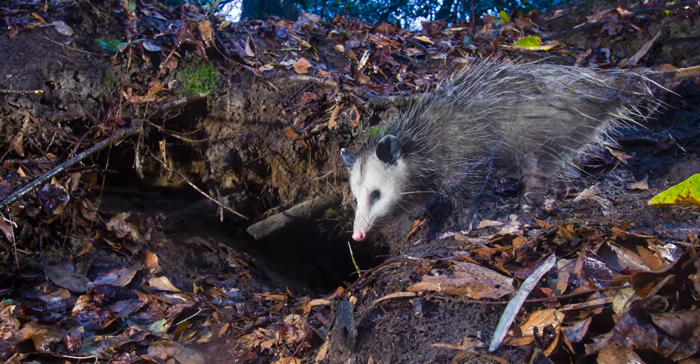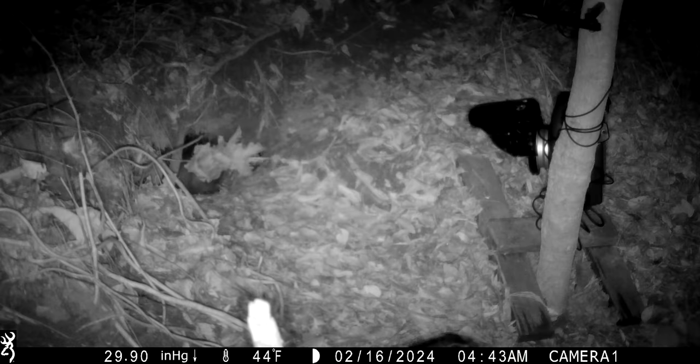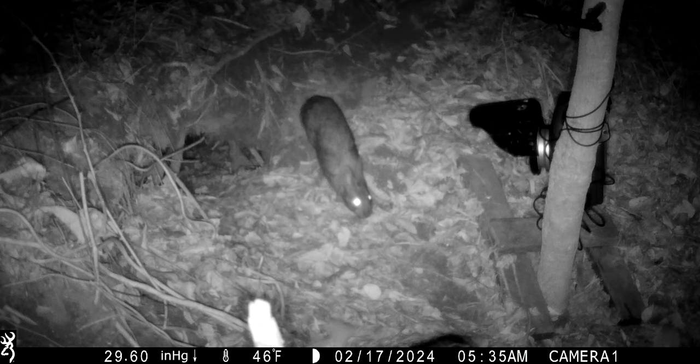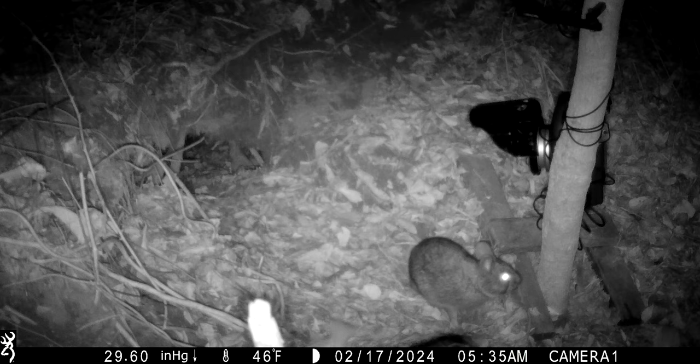Unfortunately the trail camera did not get footage of the skunk, but we did get lots of possums bringing in leaves and other species like the rabbit. We've got at least two different marsh rabbits that come in once or twice a week. They just kind of hang out right outside of the den, and some actually do spend a little bit of time inside the den as well.